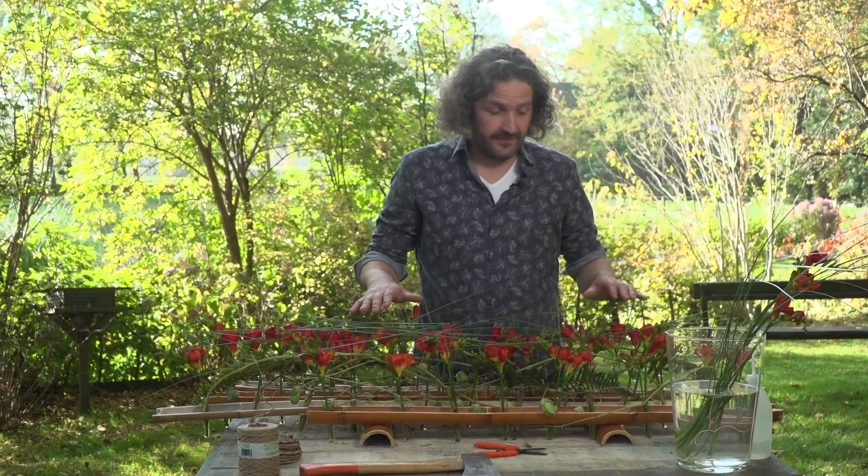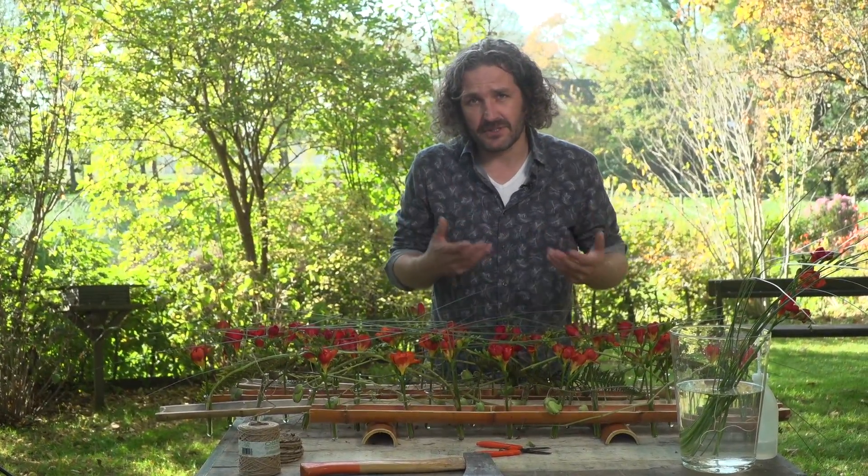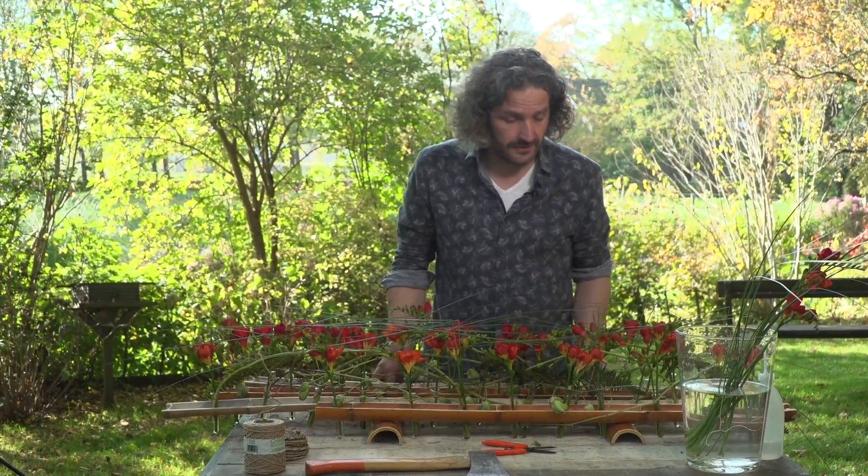So the grasses are in. Together with the movement of the bamboo, I think it's a really nice design. Maybe not materials you would expect for a funeral design, but I think it worked out really well. I hope you enjoy the technique and of course I hope you will try it. See you next time here at Flower Factor. Bye-bye.